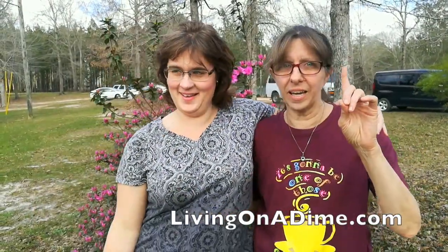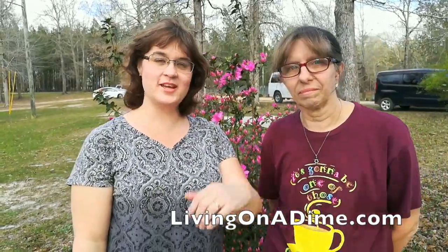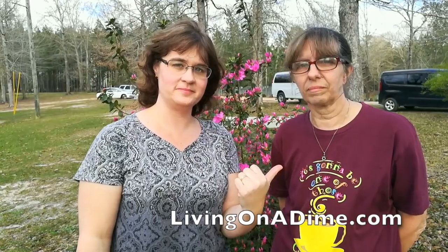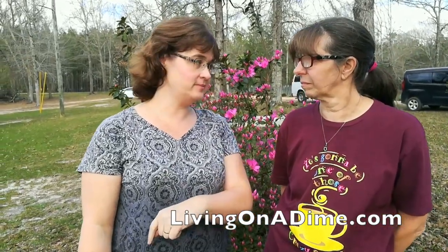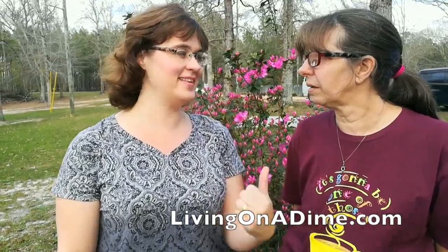Hello! I'm here with Wanda from Crazy Days and Deep South Homestead. She has her own channel, Crazy Days, and her and Dani have Deep South Homestead. We are here in Mississippi at their Deep South Homestead Spring Gathering. Finally, I've gotten it down after all these months.